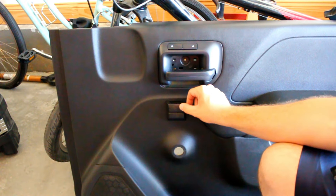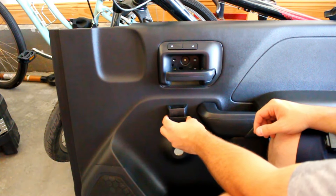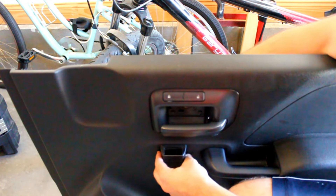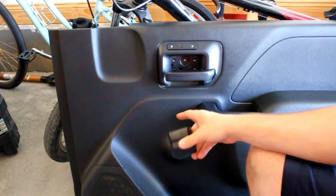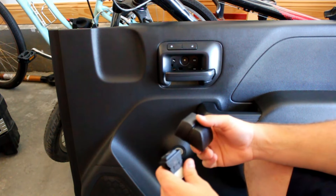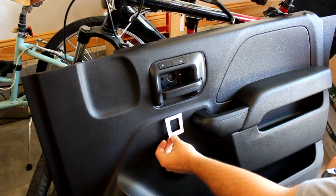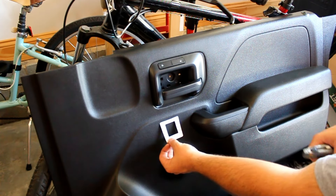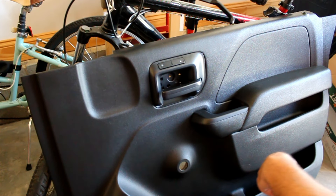For me the ideal location for the window switch is right above where the old crank was. I sat in the truck and found that's a decent location for accessibility — about where they would be on a factory power window truck. Check the back side of the panel to make sure nothing's in the way. They give you a template so you know where to put your screws, and you'll have to screw in from the back to attach the switch. You also have to cut a hole to pass the wires through.